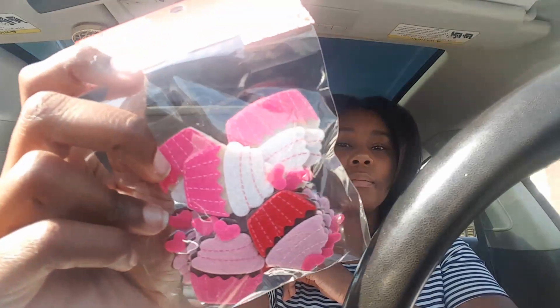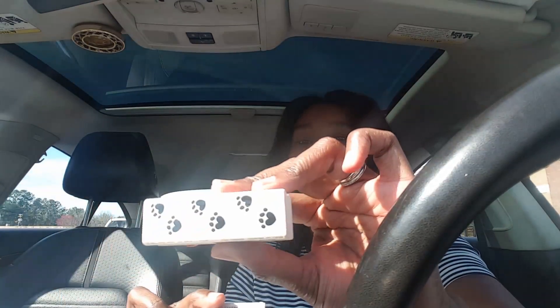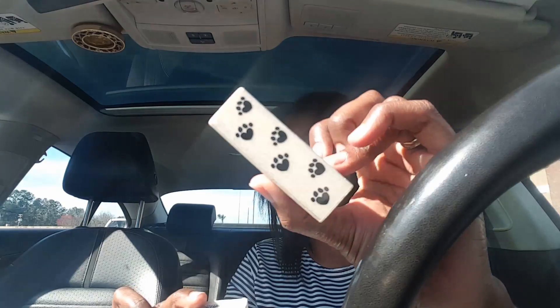I also got these cupcakes — they're actually felt stickers — and I'm possibly making these into paper clips and selling them as well. The last few things I got were stamps: one that says 'you rule' and looks like a ruler, one that says 'love,' and one with little footsteps in the shape of a heart, which was really cute.